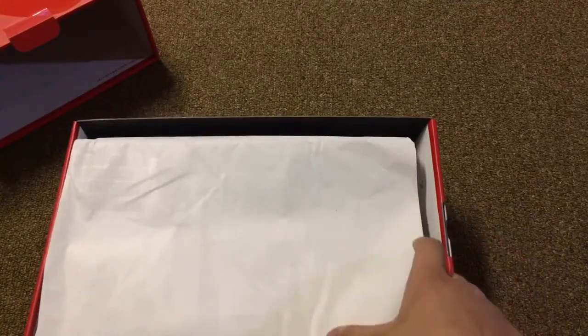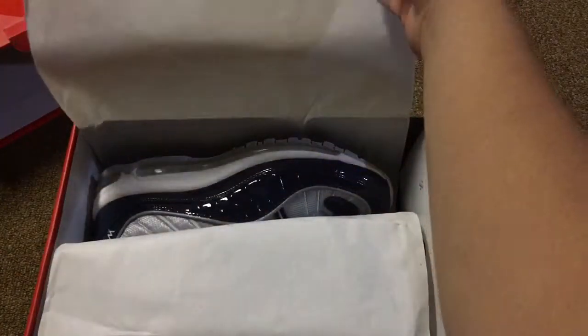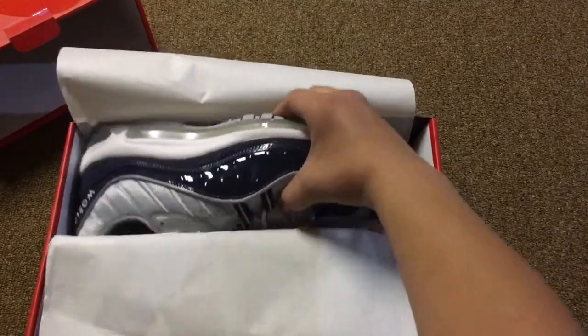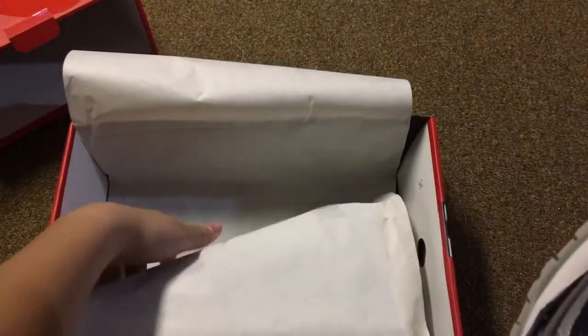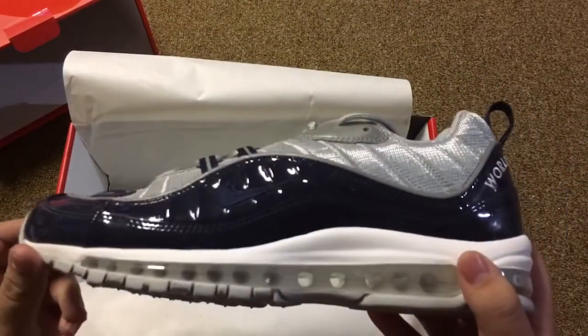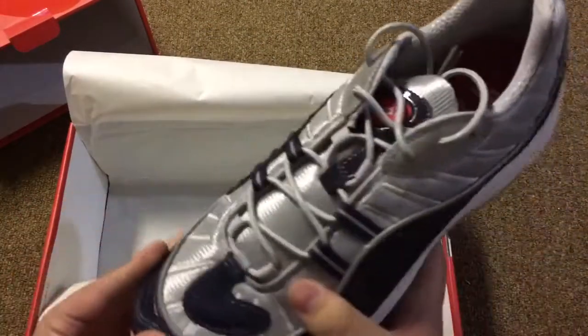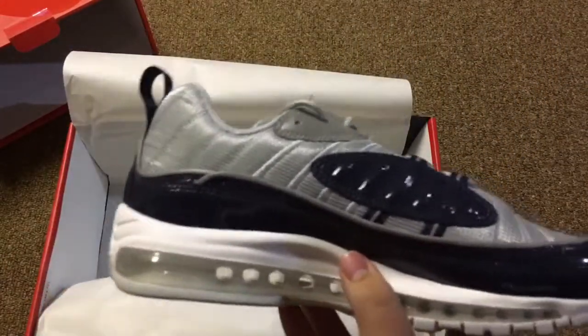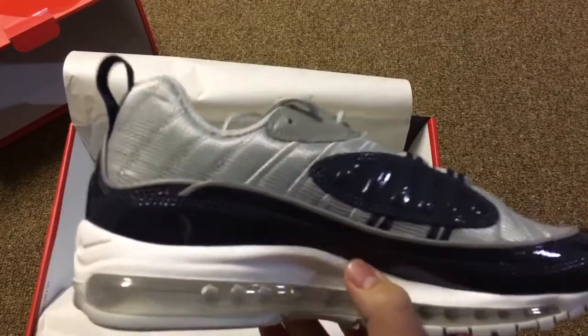Very nice. Look at that. We got the blue pair. Now, these are really nice. With the red pair, I thought those were one of the nicest ones.